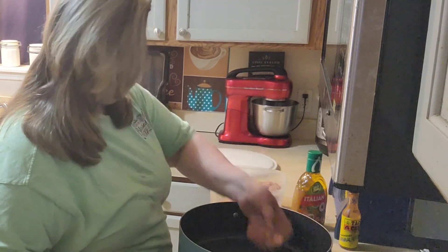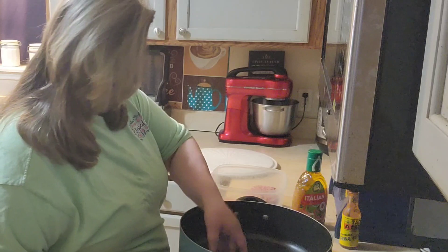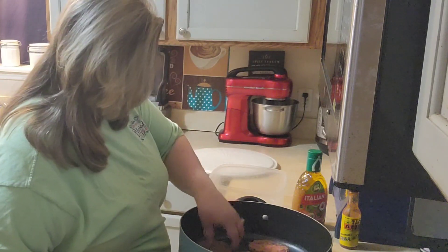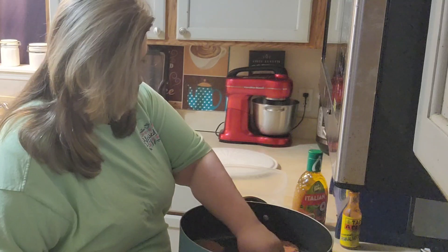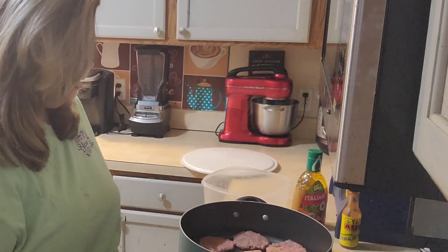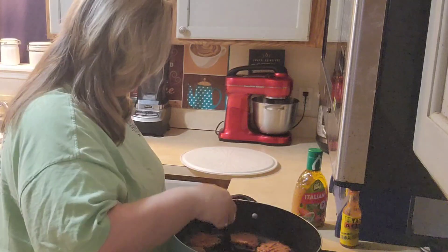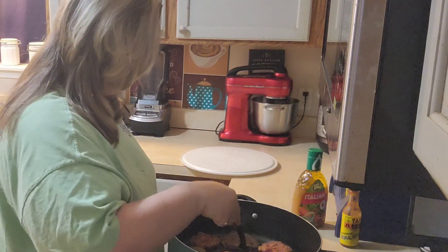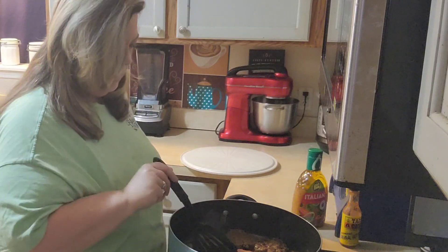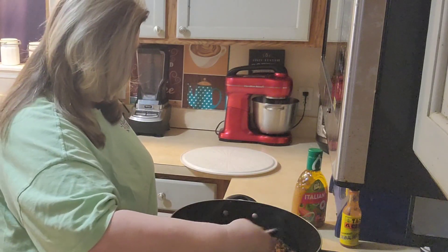I let my pan heat up a little bit and I'm going to go ahead and put these in. I made eight buns, so I think I ended up with nine hamburgers when I made up my meat. I'm going to let these brown up on each side. I'm not really trying to cook them all the way through right now — I'm just trying to get a little bit of color on each side, and then once they get brown, I'm going to put the Italian dressing in.